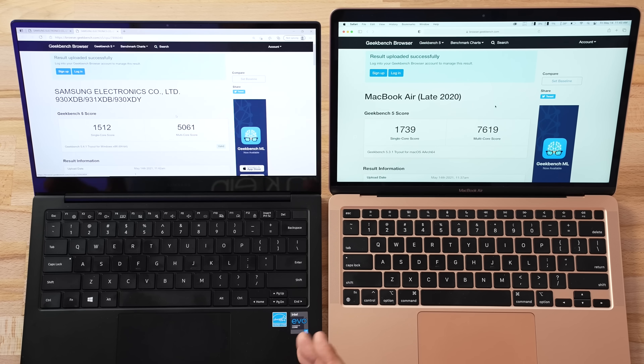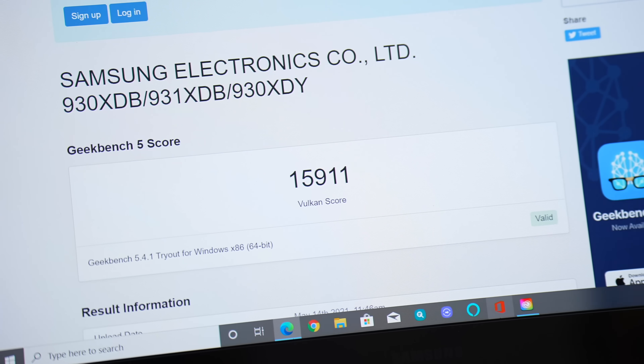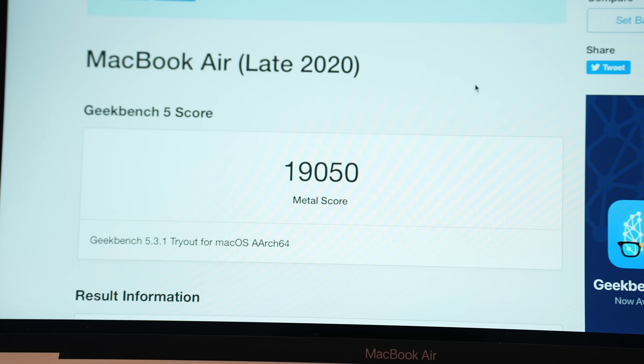I'm glad it's using more power to give you full performance on battery — that's awesome. Now let's take a look at graphics. We're running Vulkan in Geekbench on the Samsung compared to Metal on the MacBook Air. I also have another great graphics test coming up after this. I cannot believe Samsung is pulling this off in a machine that weighs two pounds and is this slim and light. What are Dell and LG doing? We're getting this level of performance in a much thinner machine.